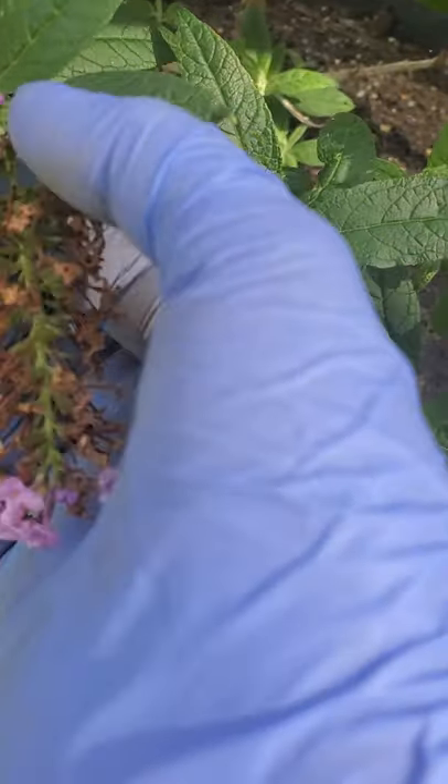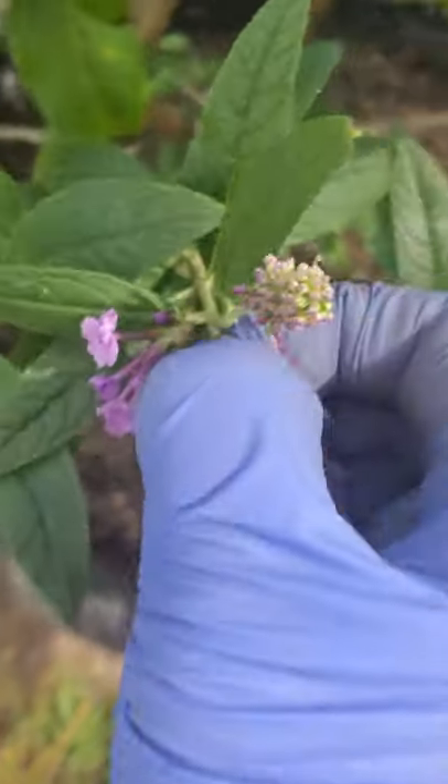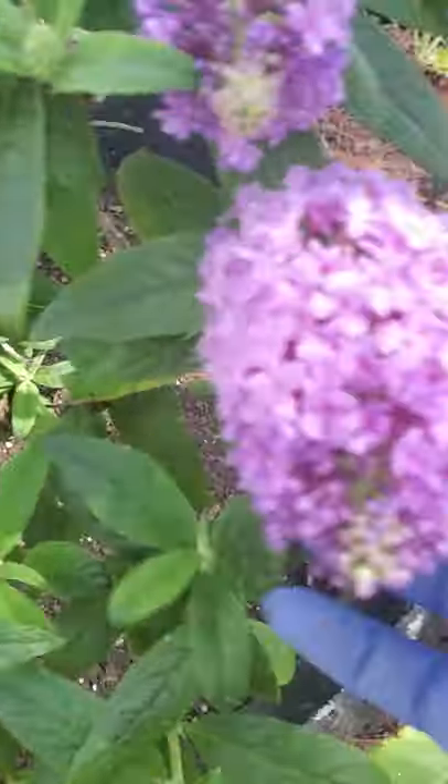That's the spent flower — after pinching it will recreate a new bloom. Here's another one, and another. These two will grow and grow just like that.